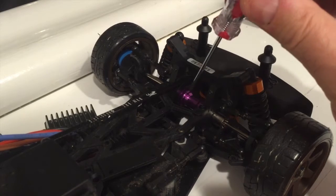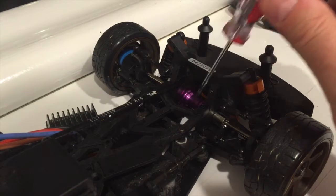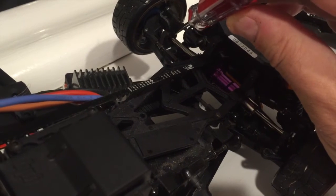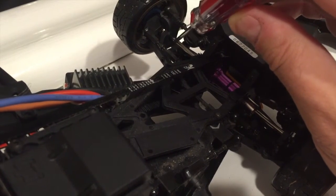This is the HPI part in question. I'm not going to do a video on the fitting process predominantly because it took so long to fit it to the car. It's also because I fitted the new shiny HPI universals at the same time.